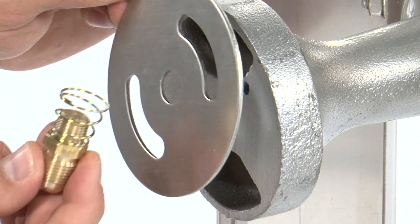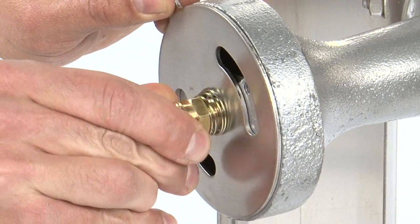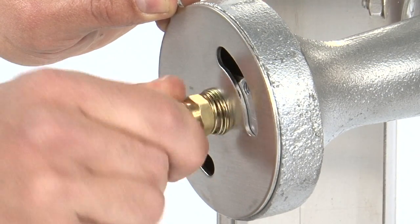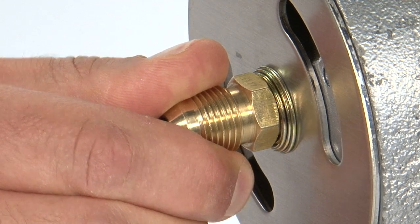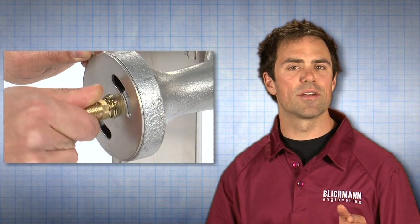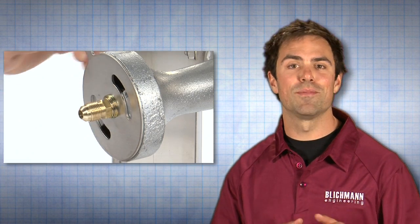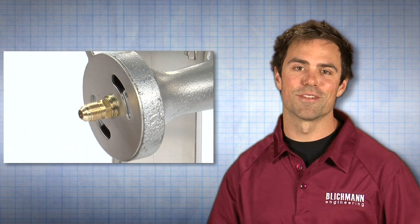First, install the orifice fitting, spring, and air damper onto the burner venturi. Make sure to install the spring between the orifice fitting and the air damper. The air damper goes directly against the burner venturi. It is not necessary to compress the spring completely. Tighten it just enough to keep the air damper flush with the burner venturi.